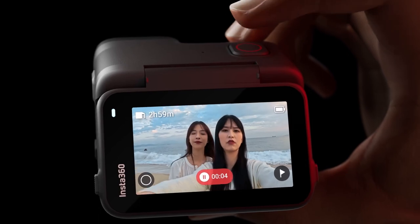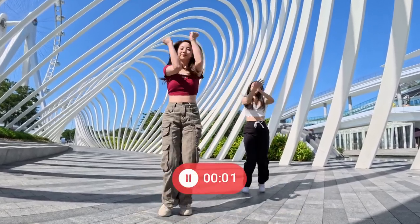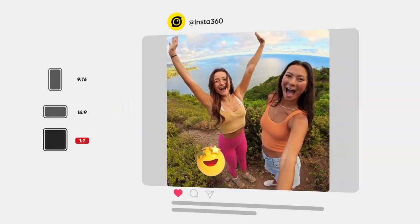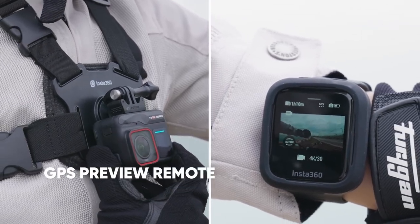Or, if things don't go as planned, instantly cancel and restart. Control the camera with a simple hand gesture. Choose any ratio after filming with free frame video for social media ready clips. Preview in real time and set up your shot with the GPS preview remote.